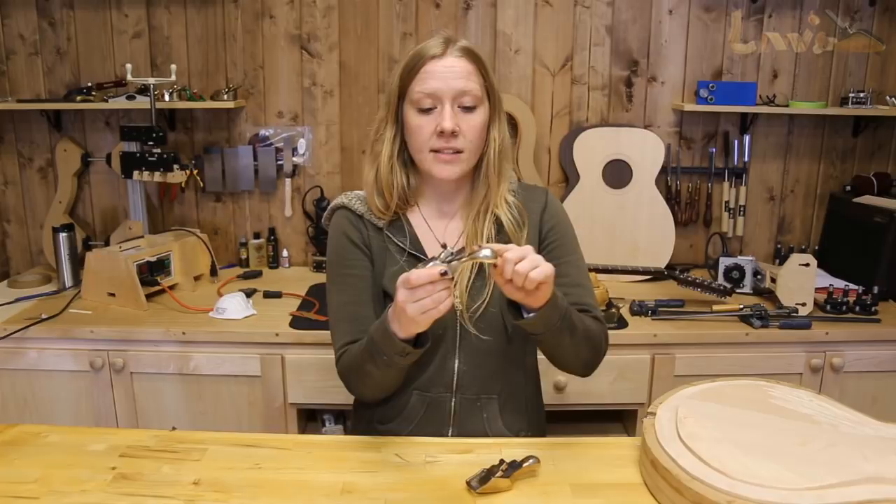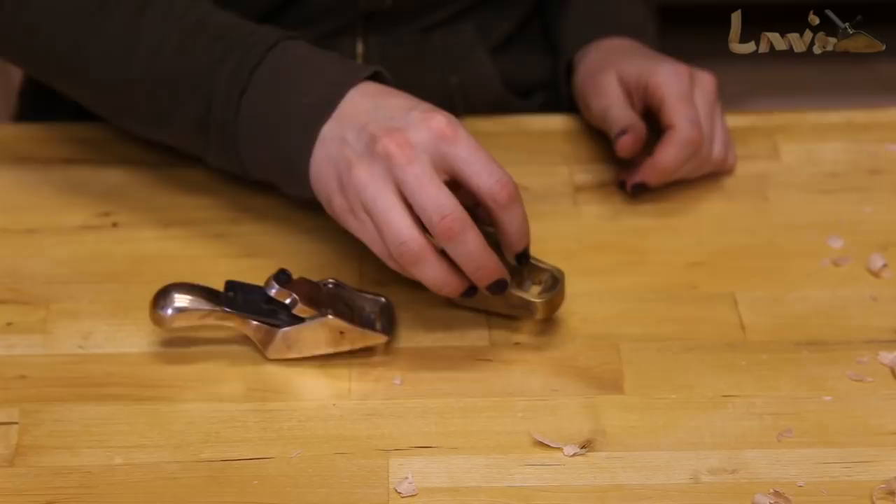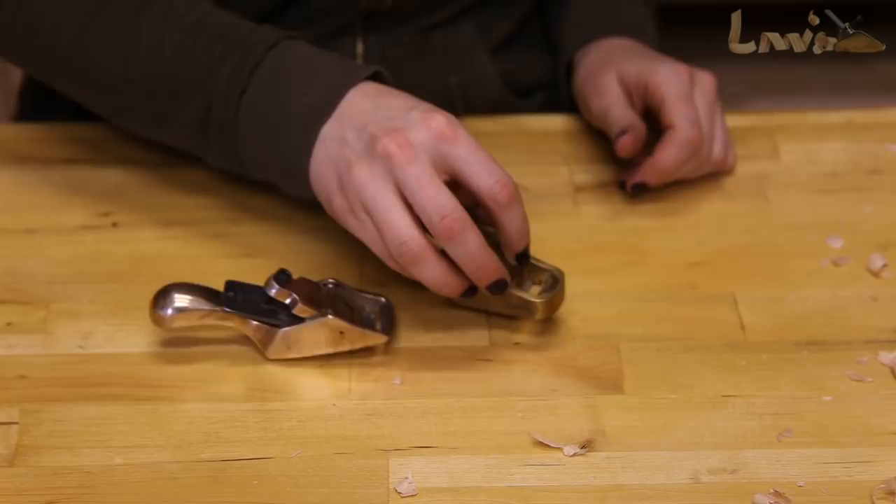My favorite thing about these planes is easily the ergonomic design. The tail extension on the back of the plane fits perfectly into the palm of your hand, and having something that fits nicely in the palm of your hand versus having everything at your fingertips makes a huge difference.